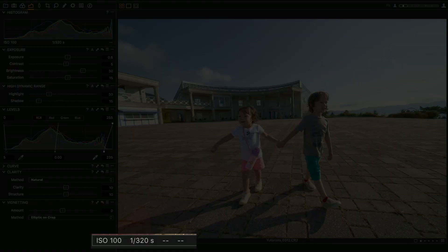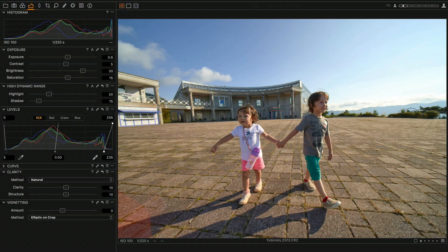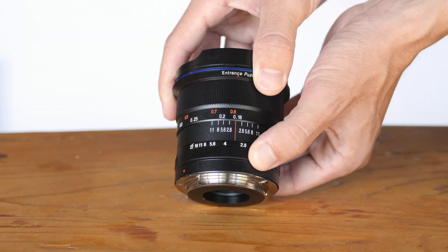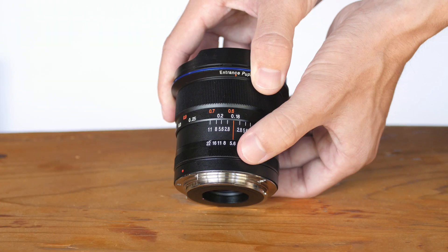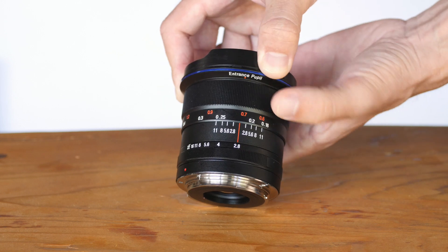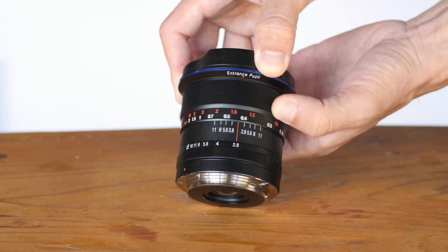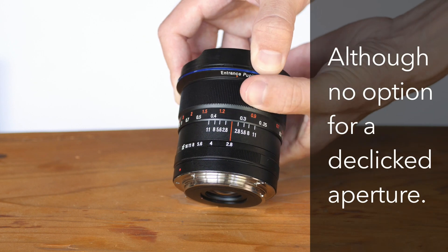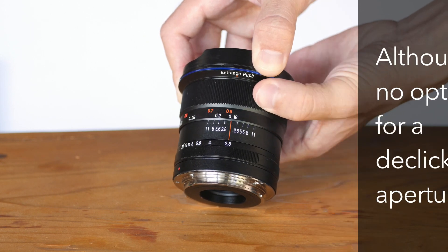This is a fully manual lens, as are all Laowa lenses, so there are no electronic contacts at all on the back, which means no data whatsoever will be passed to your camera — you won't know what aperture you were shooting at. The aperture ring on the lens does work very nicely though; it clicks into place pretty confidently at each full stop. And the manual focus ring is butter smooth — really, really nice — with a fairly long focus throw and hard stops at either end.